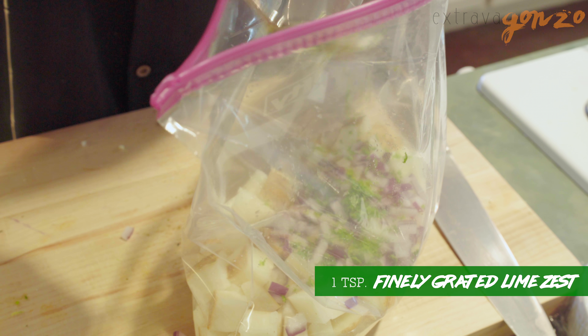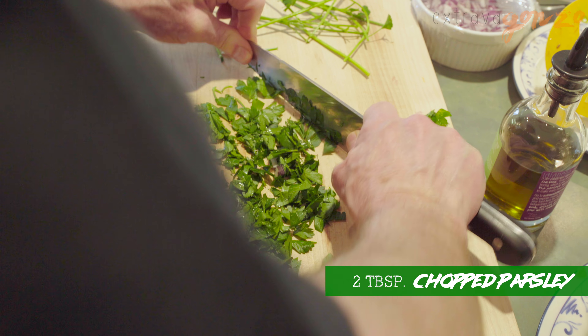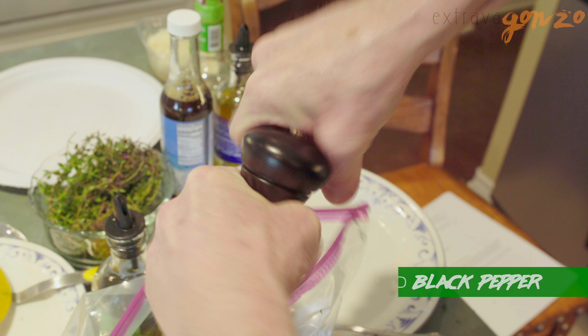Here's some fresh lime zest — man, is this gonna be good? Fresh ground black pepper.